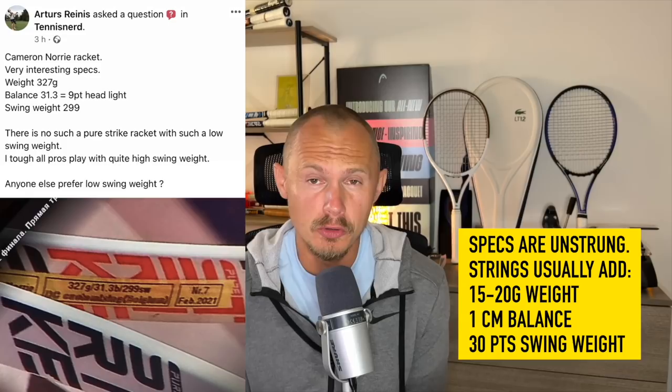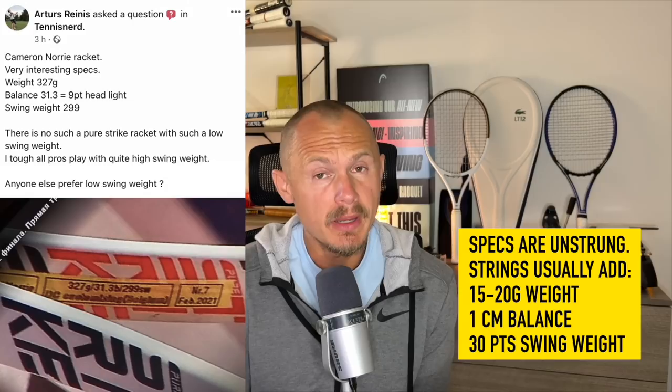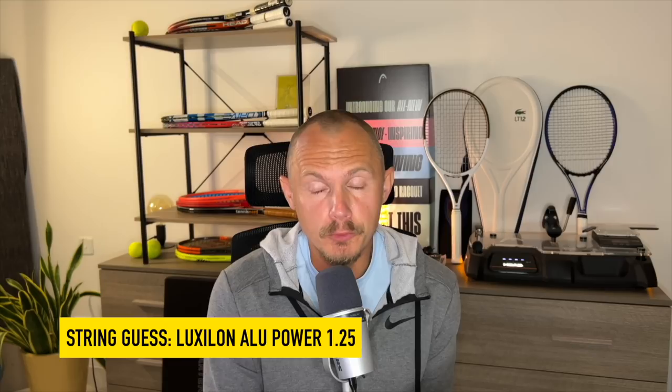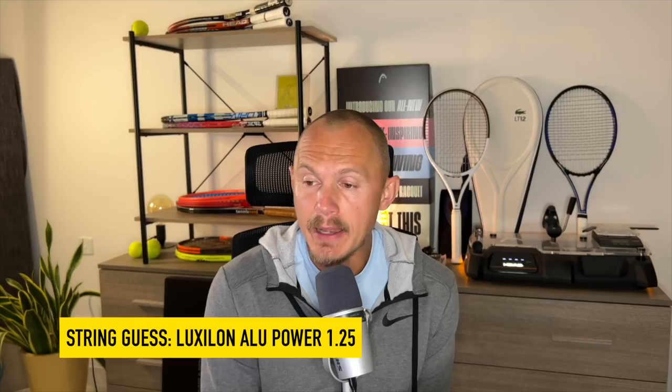Norrie's specs are doable for average players but a bit heavy: 327 grams unstrung, 31.3 centimeters balance — nine points headlight — so around 32.3 centimeters with strings. Swing weight is 299 unstrung, add approximately 30 points when you add strings. String pattern is 16x20, so strung it comes to around 345 grams, 32.3 centimeter balance, and a 330 swing weight — a spec I would happily play with myself.